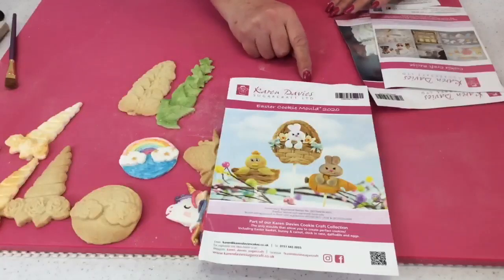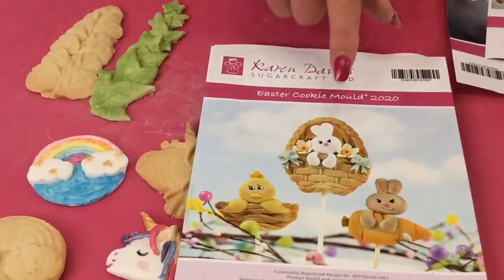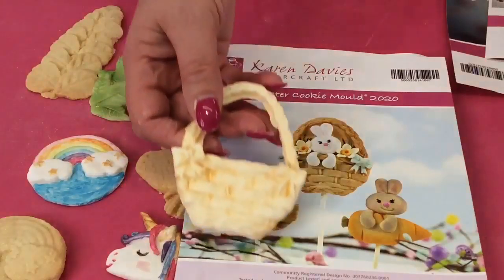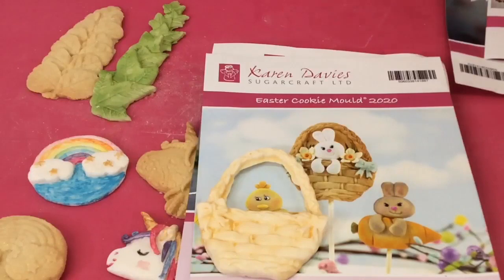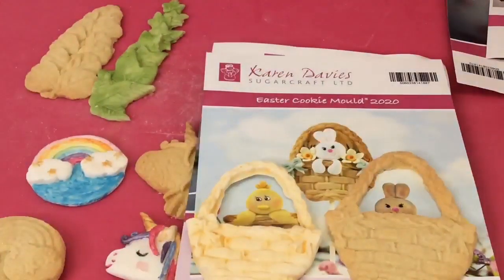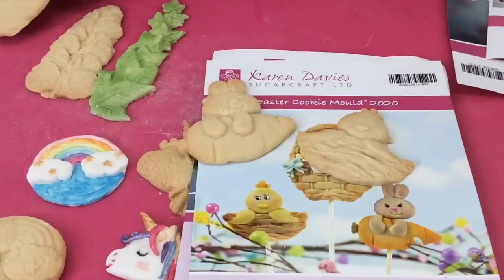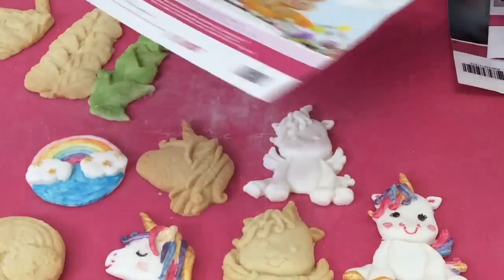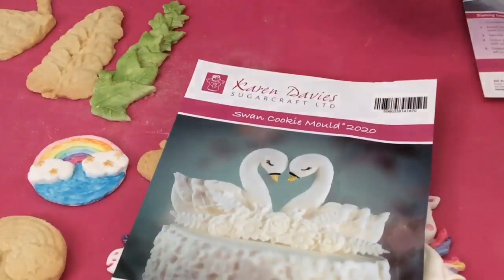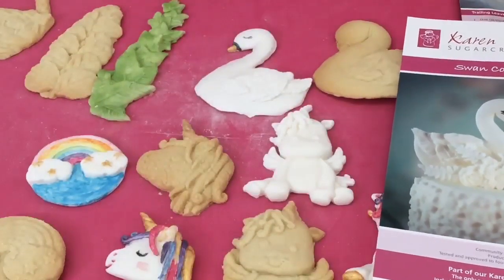Then there's the Easter cookie mould — Karen's reduced this as soon as it came out because she didn't get it out in time. The little baskets are brilliant because you can use them all year round for flowers, little Mother's Day pieces. Inside there's also a little rabbit with a carrot, and a little chick. They're quite cute! This one's been reduced to £12. And then there's the swan mould — which I think is very pretty. I've made it both as a biscuit and with sugar paste.